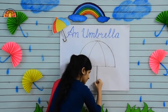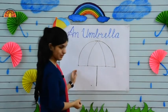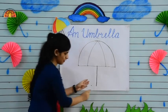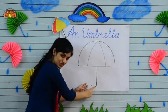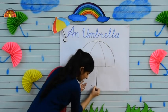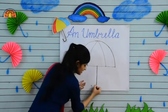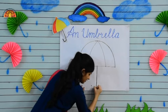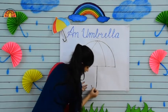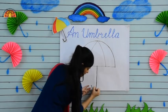Now make a small curve from this dot to this dot. See and make it dark. Are you getting it? Very good!